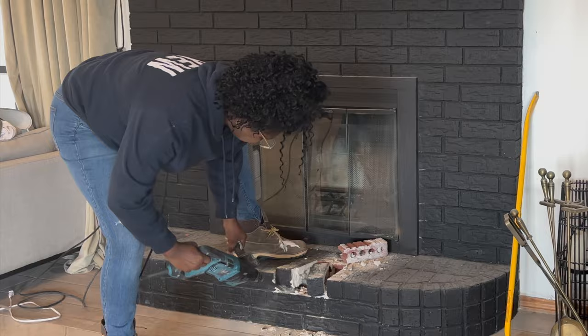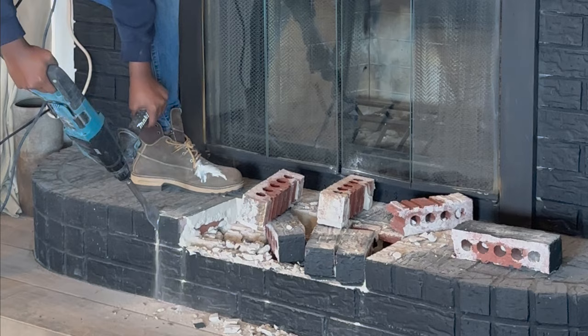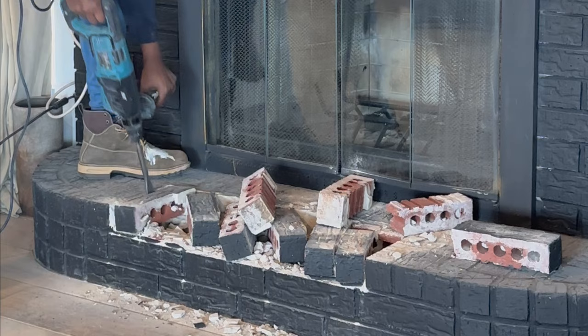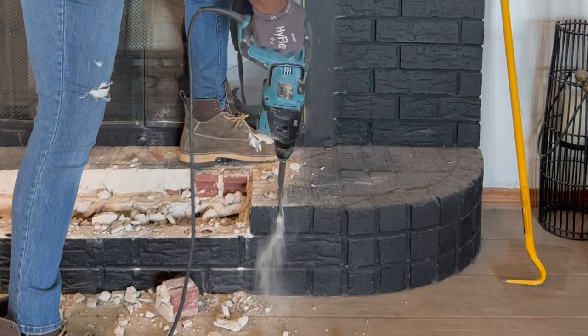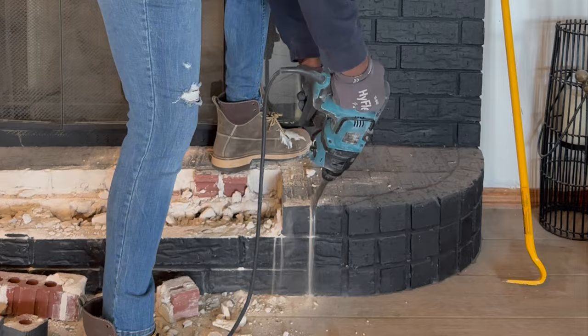As you can see it's coming up really easy. This is why having the right tool is so important — it just makes renovations go by a lot faster. Typically with hearths you have the brick that's mortared into place, but once you get the outside top layer off, the bricks on the inside are kind of just laid in there. So I'm just working my way around the top and the corners to get that top layer off.